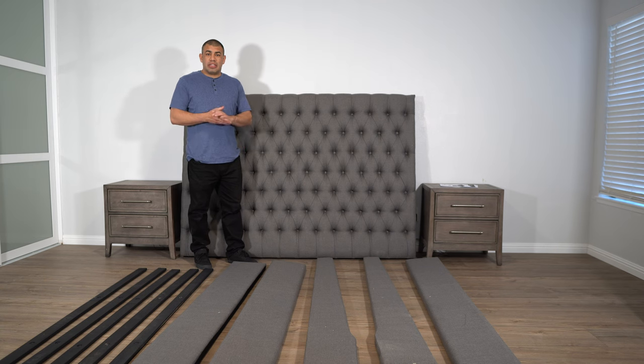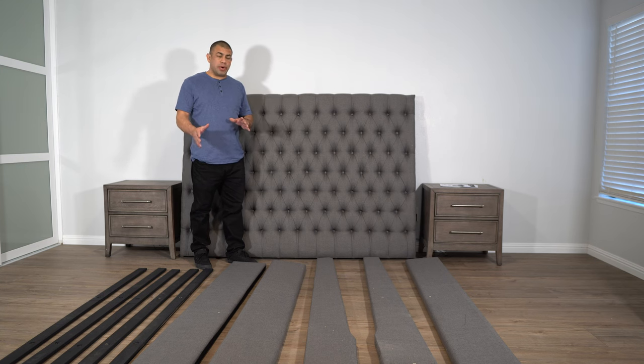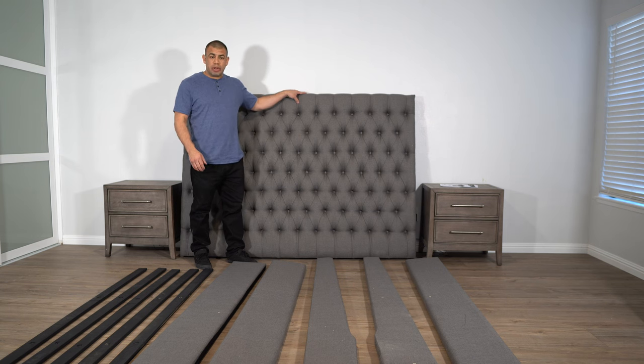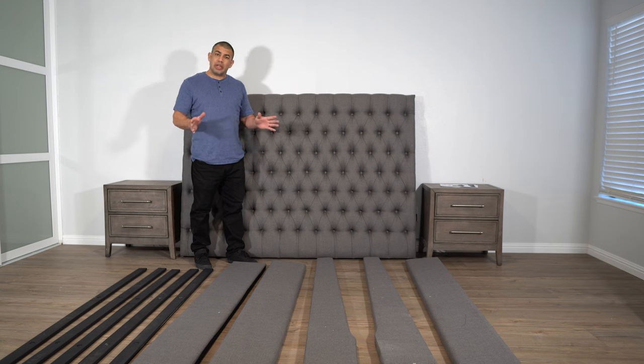Now that we know what's inside the boxes, we're going to assemble the headboard and the footboard. The footboard will just require some legs. The headboard will be a little bit more work — you will need two of the pieces here and some hardware. Let's get all the items we don't need out of the way and start with the headboard.